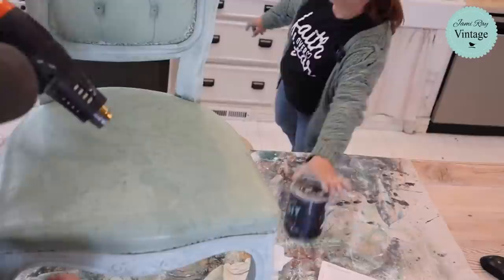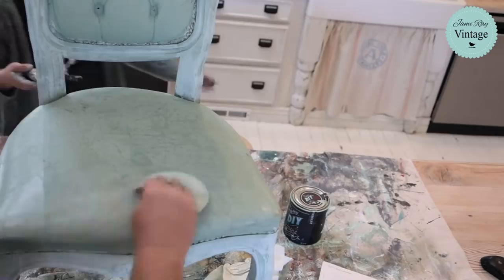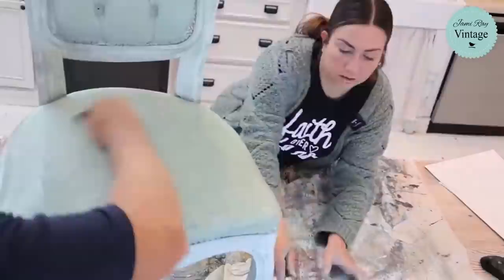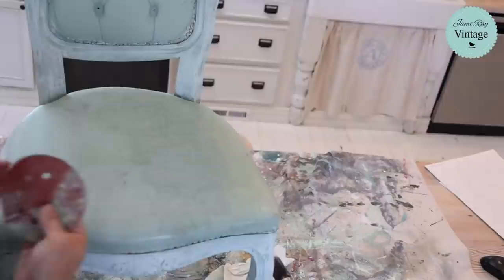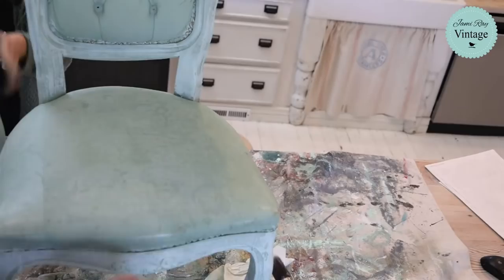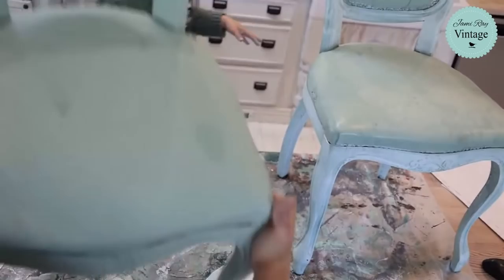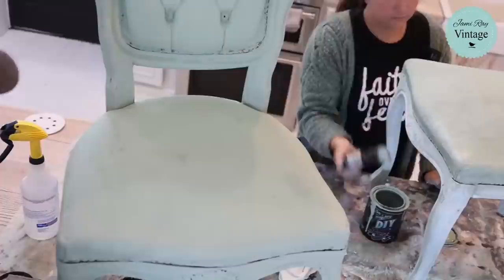All right here we are — all in on the experimenting. When your wife says 'I think that's backwards' that must have been one of those times I wasn't listening. I provide for you a second chair! Since it's a live stream you guys get to see all the stuff in real time. Sometimes we cut out mistakes, sometimes we leave them in — but you get to see everything.